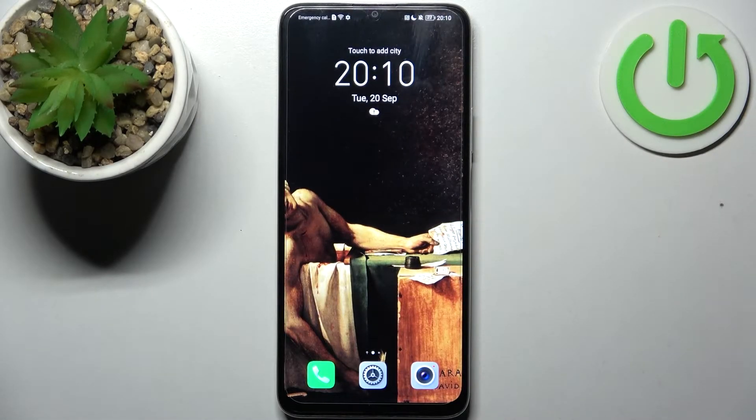Here I have Honor X7 and today I'm going to show you how to enable portable hotspot on this device.